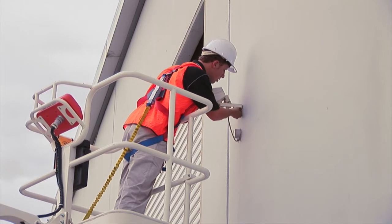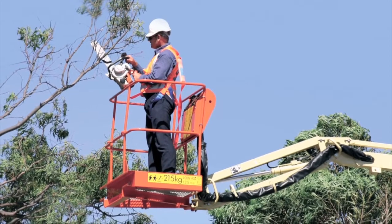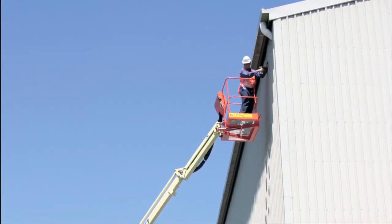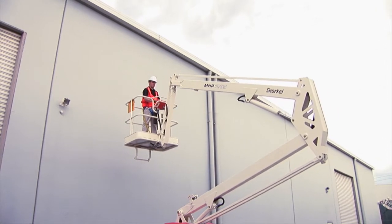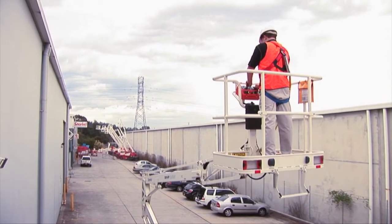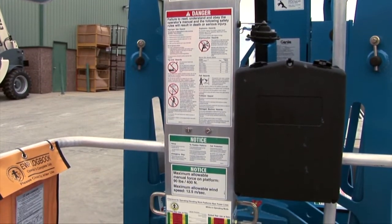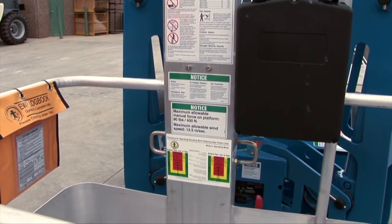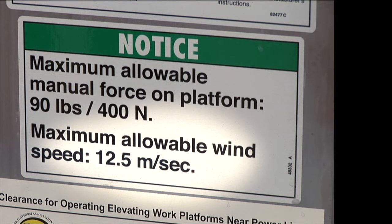Trailer lifts are often used for building maintenance, tree cutting, sign writing and many other uses where access is required for short-term projects. Most trailer lifts are designed for outdoor work and will be wind rated to 12.5 metres per second for this purpose. Decals usually located in the basket or compliance plate will indicate the wind rating. Check the trailer lift is approved for outdoor use and never work elevated in winds above 12.5 metres per second or 45 kilometres per hour.